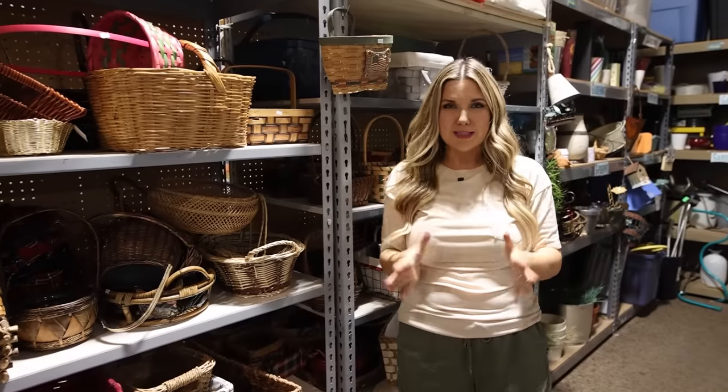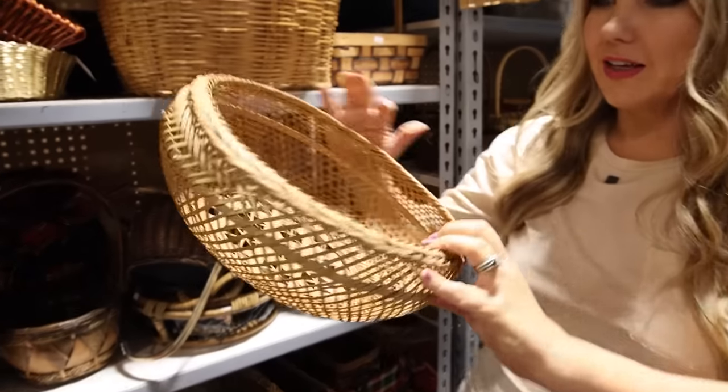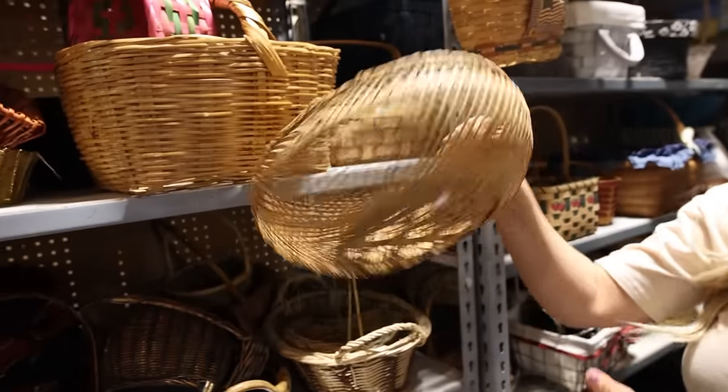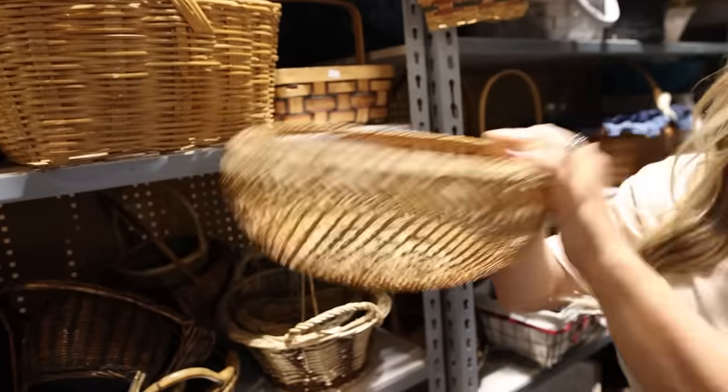I never pass up the basket section because baskets add so much warmth anywhere in your house. I was looking through all of them, and this was the one I want to pick up. It's very unique — they have it priced at $4, and I definitely think it's going to look good in my home.